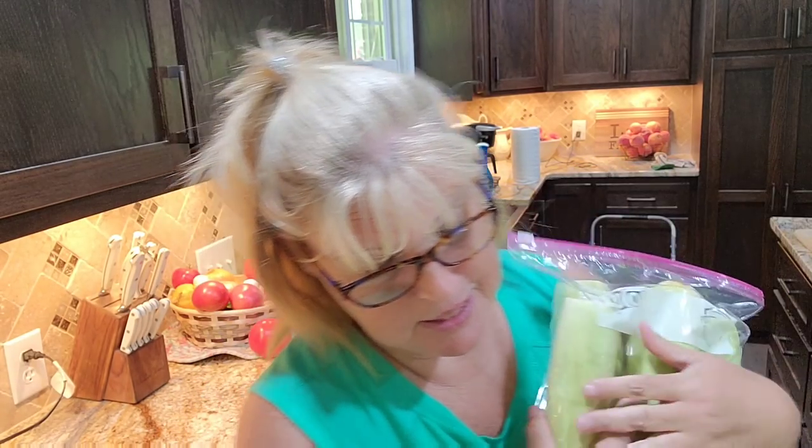I hope y'all enjoy putting up corn this way. If you had a vacuum sealer that would be great and would probably work even better. But this corn is not going to stay in my freezer long enough for anything bad to happen to it. So I'm going to go stick it in there now and come back and make me a tomato sandwich.